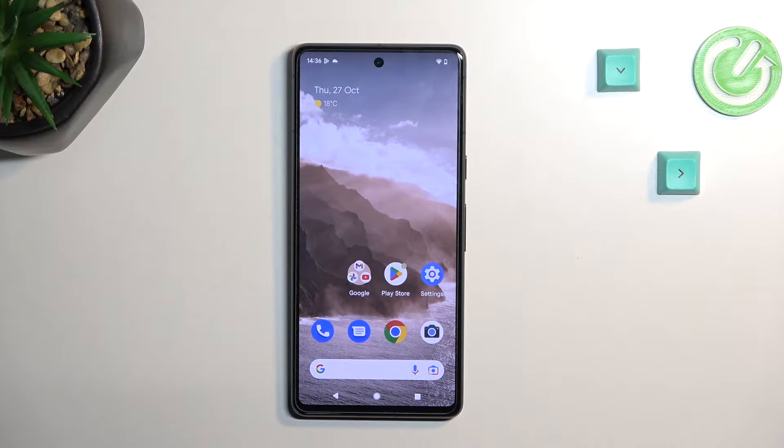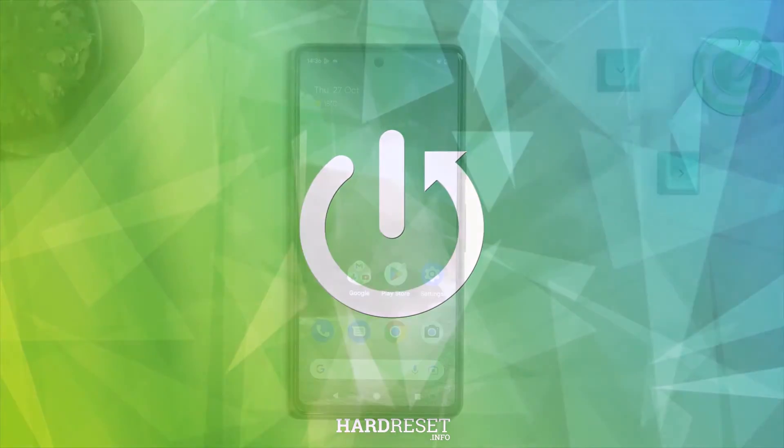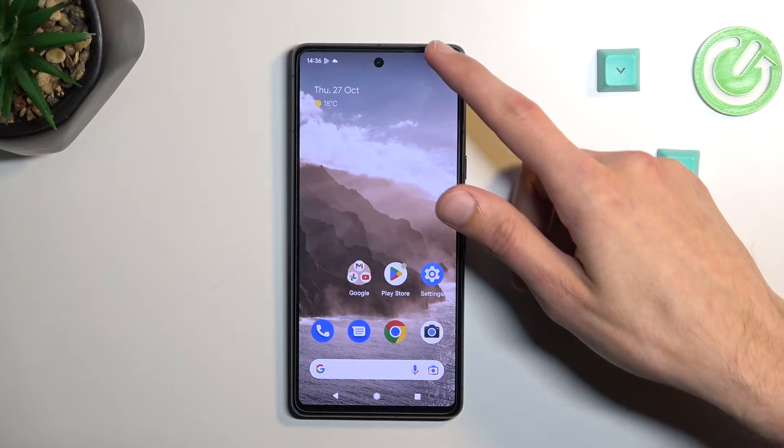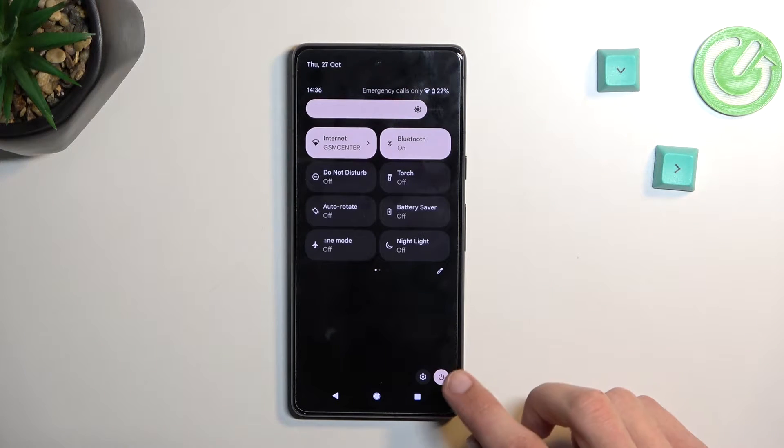Welcome. From me is a Google Pixel 7 and today I will show you how we can put this phone into safe mode. So to get started, all you need to do is pull down your notifications, and on the list you will find a power button at the bottom.